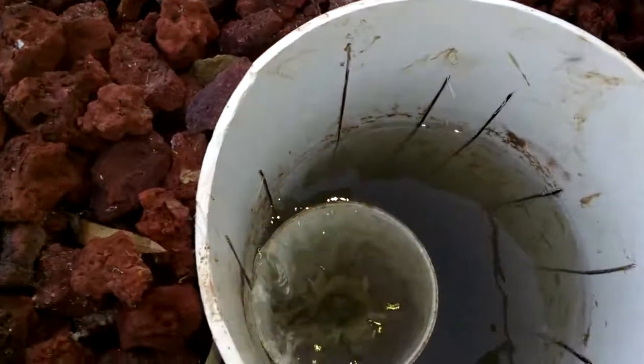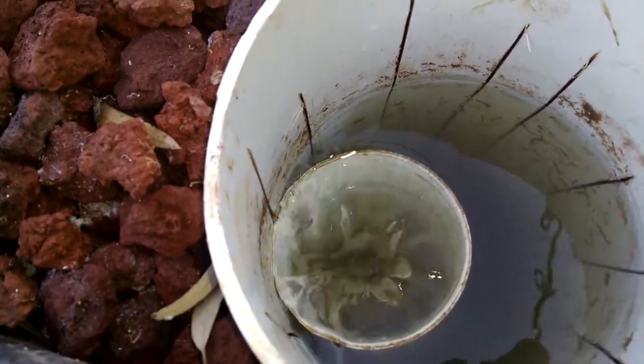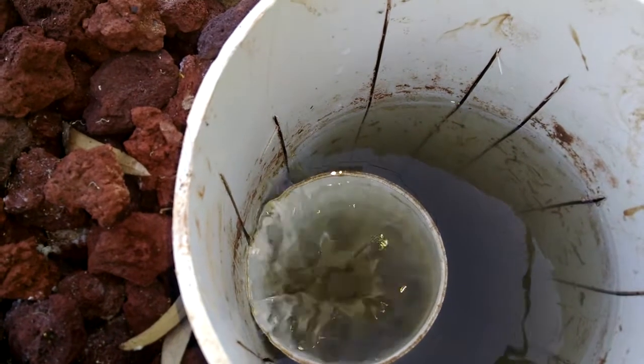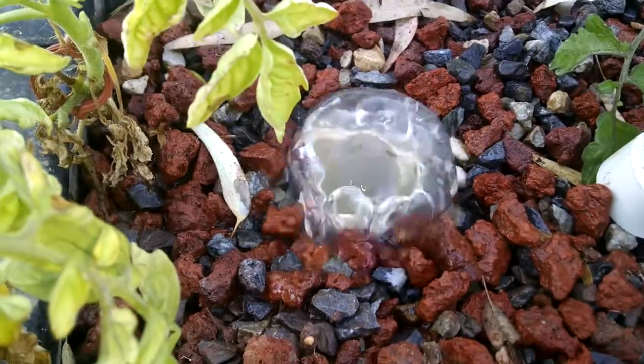You can see there's noticeably more water actually going through these now, because before this amount of water was going through it, it would just be overflowing absolutely everywhere and it didn't work.